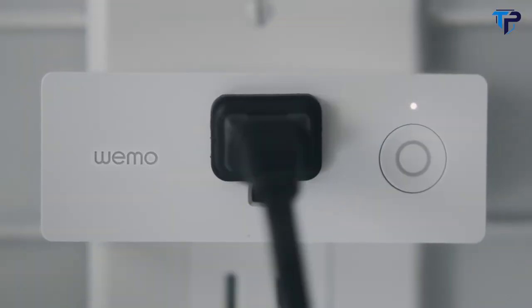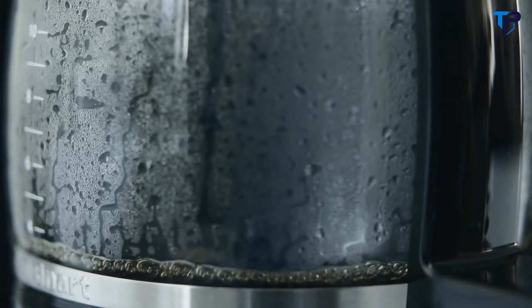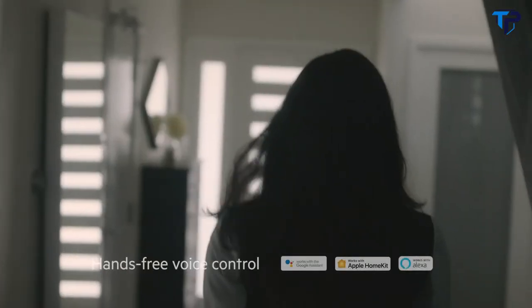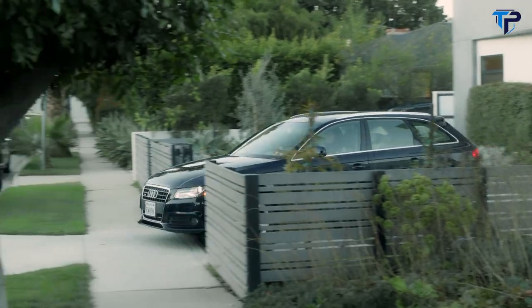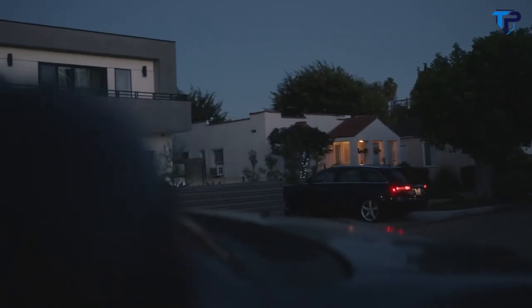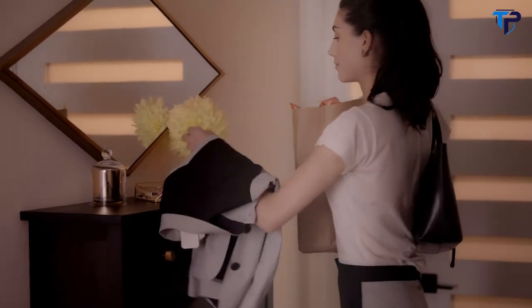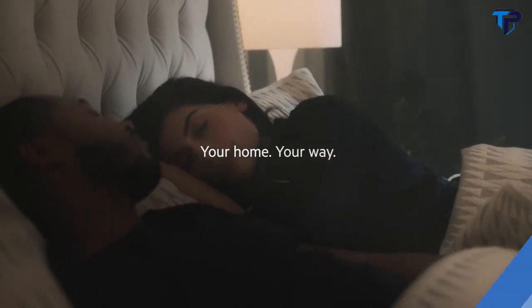Say hello to Wemo Mini, the smart plug that makes your life truly comfortable. Mini can help you get your day started or give power to your voice. Turn off the kitchen. Wemo Mini can also give you peace of mind. You can also schedule Mini to make your life easier and welcome you home.